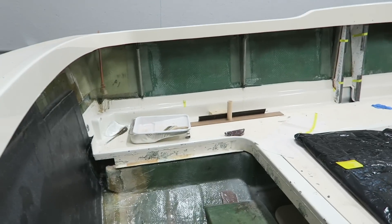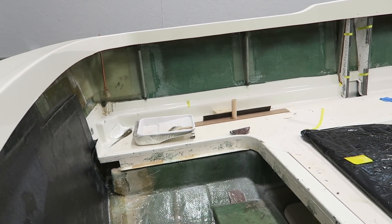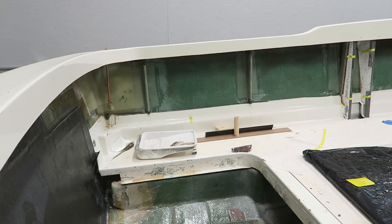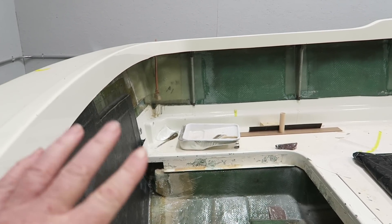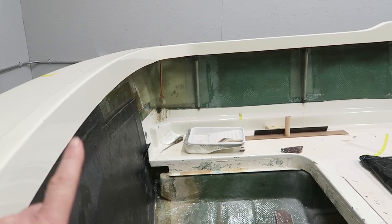Here is one perfect example. To the right, this boat was 100% built with polyester resin. How do I know that? Because it's green. When you see green glasswork like that, that is 100% going to be polyester resin. Over in the corner here where I did some reinforcement, I did that using epoxy. You can see how that's kind of a slightly more yellowish kind of a tint. There's the difference.